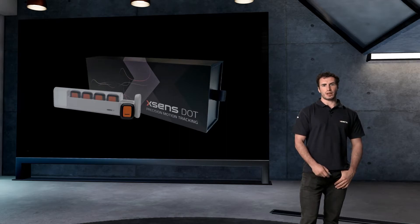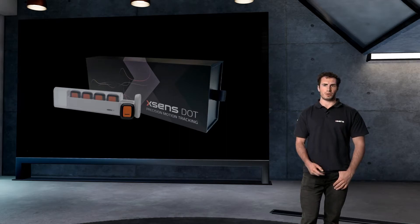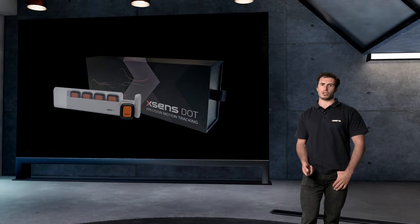The Xsense DOT set now comes in a new package. This includes 5 new sensors, the new charger, and a USB cable.